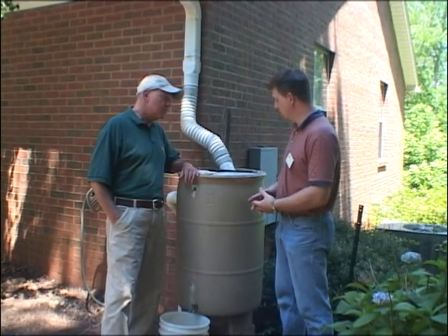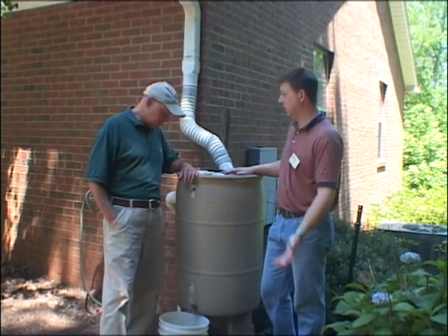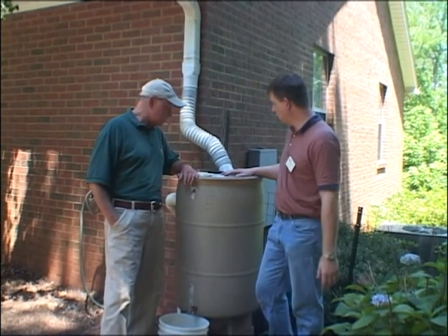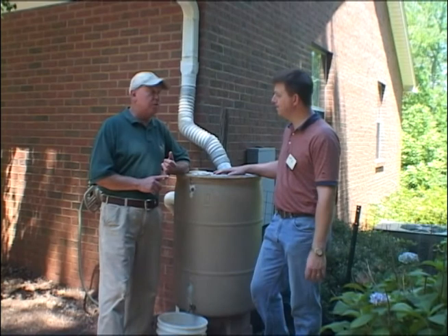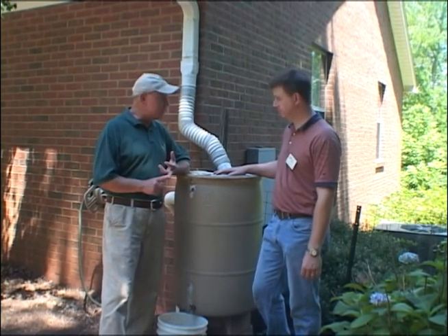A lot of people will install a rain barrel for collecting rainwater for use on their plants, watering their garden, even irrigation. Today we want to show you a little bit about rain barrels — how you can put one in and how you can use them for your garden and water other plants. This is something you can use at your home, your farm, or your business.